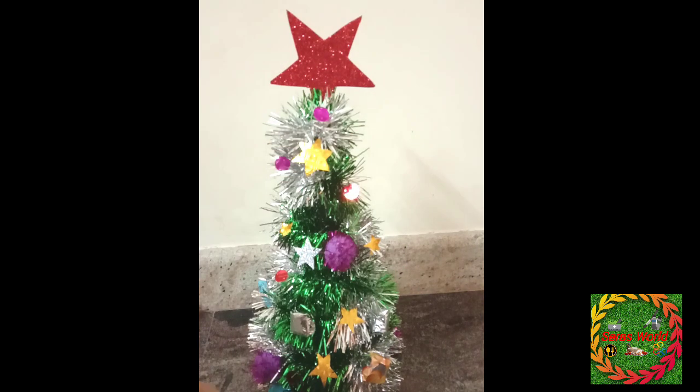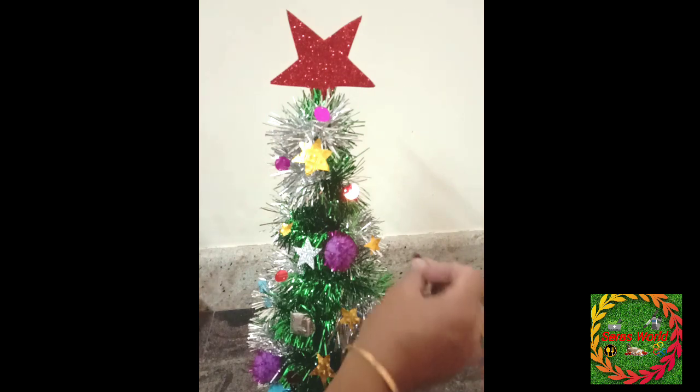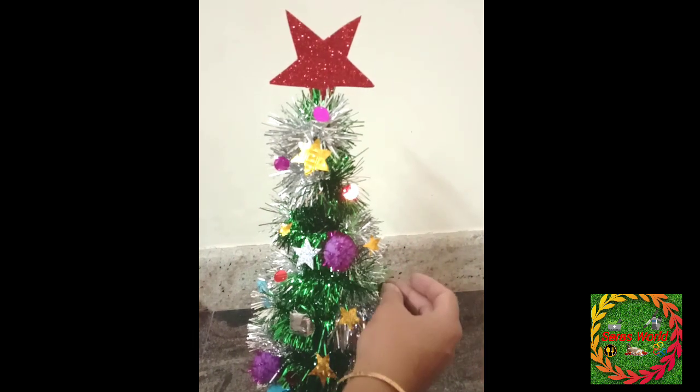If you are doing this video, it is very nice. We will put it on the table. This is a nice design.